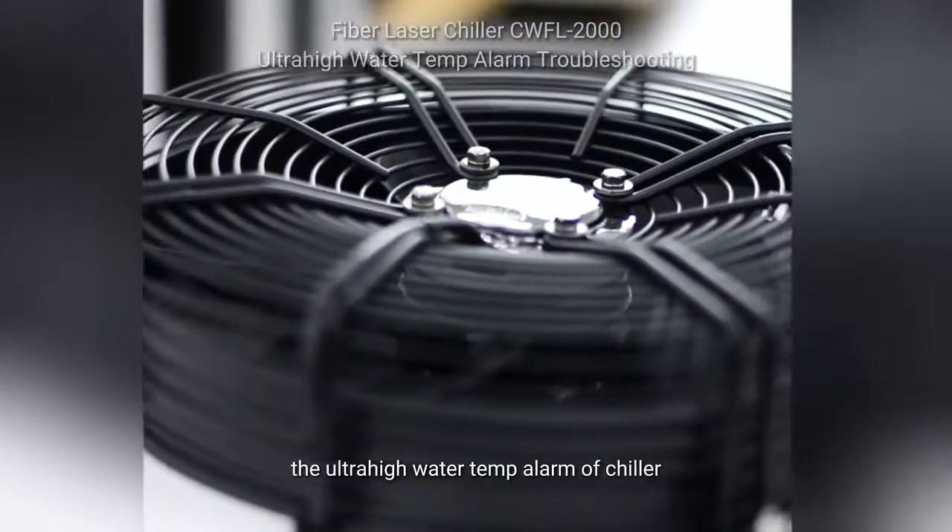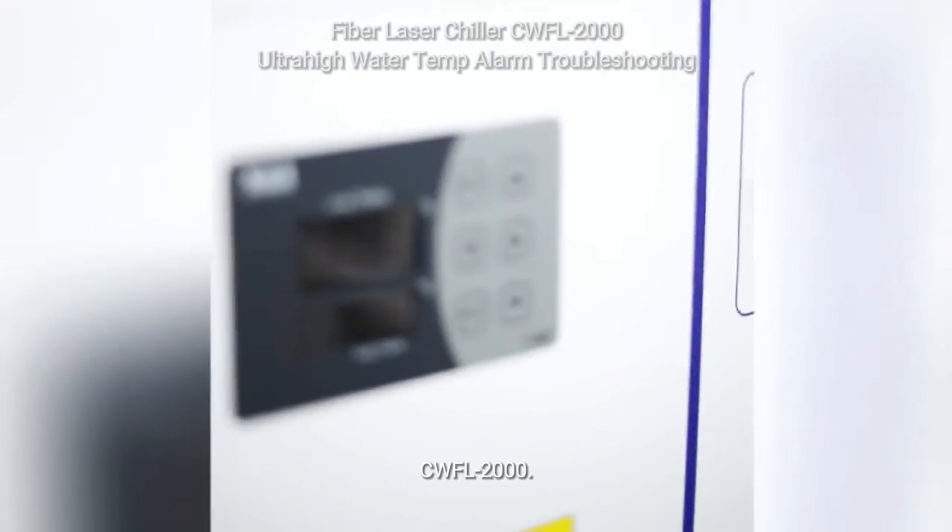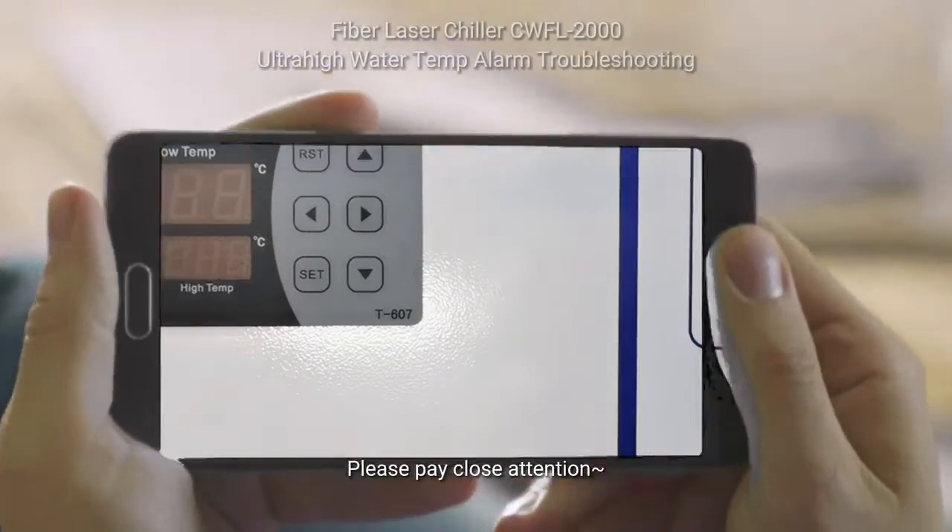Today we will show you how to diagnose the ultra-high water temp alarm of Chiller CWFL 2000. Please pay close attention.